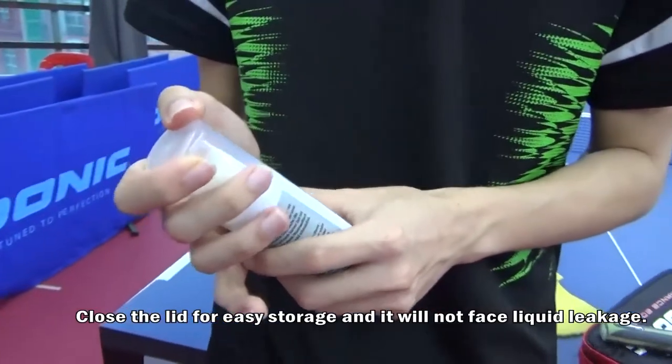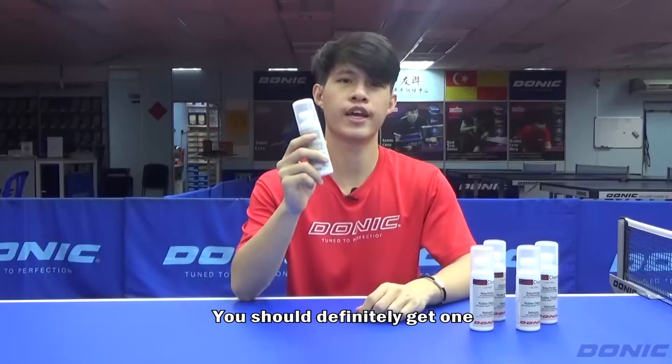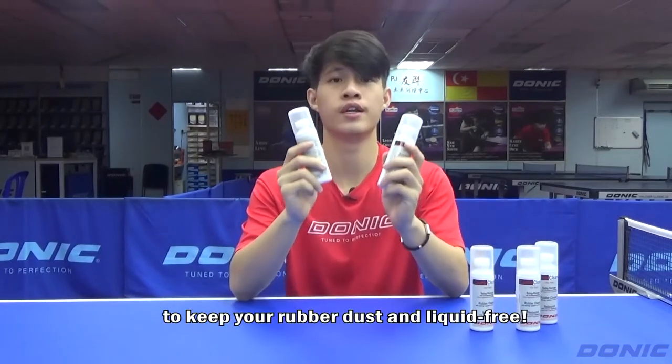Wipe it clean with a clean sponge or cotton cloth. Close the lid for easy storage and it will not face liquid leakage. You should definitely get one to keep your rubber dust and liquid free.